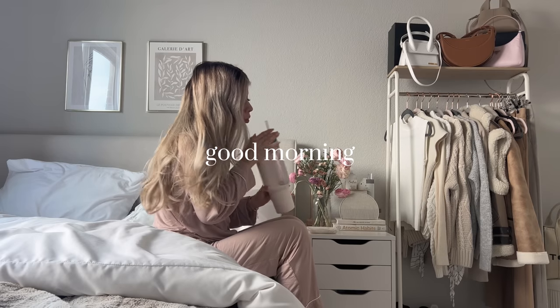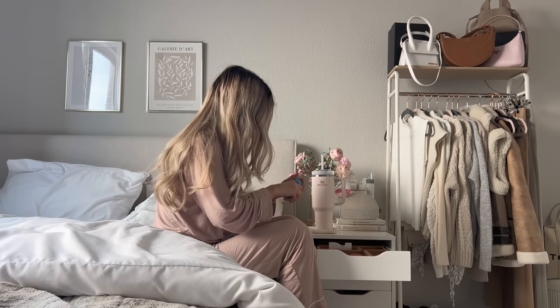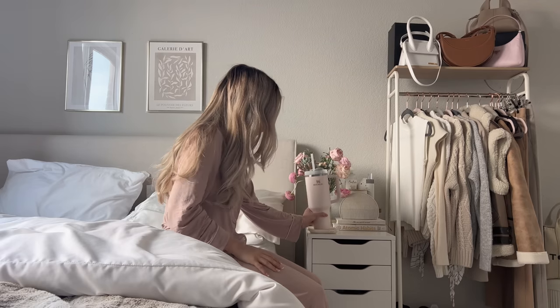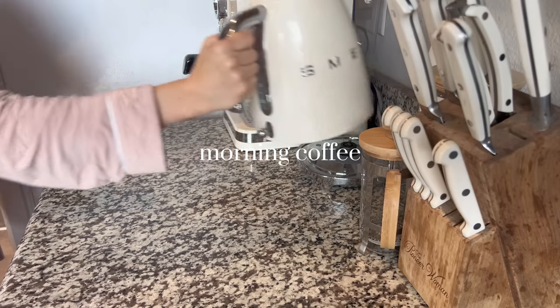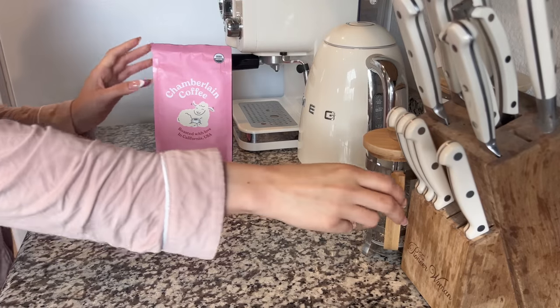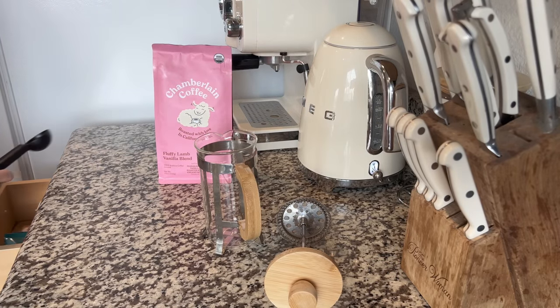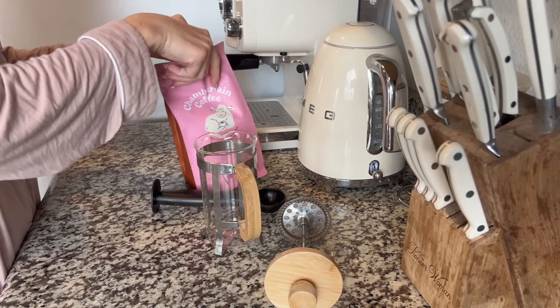Welcome back to my channel. Today I wanted to film a getting my life together vlog. I actually filmed this last weekend, or maybe two weekends ago, but I was in a slump for about a month, and it was a combination of burnout and then just a depressive episode.